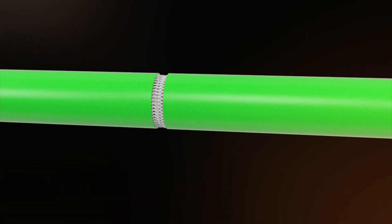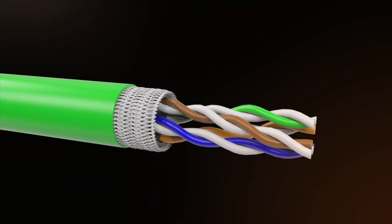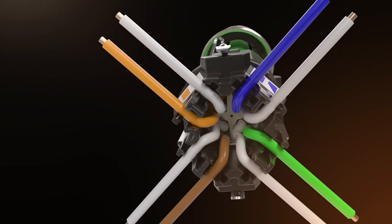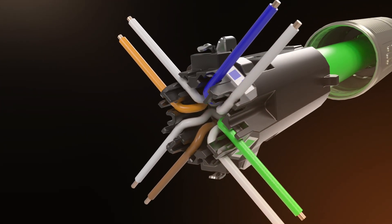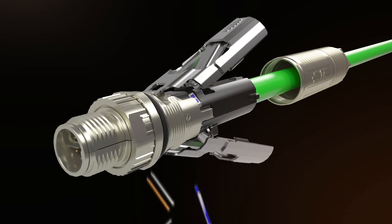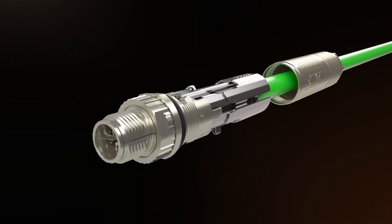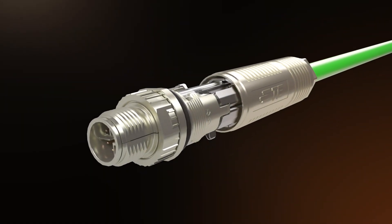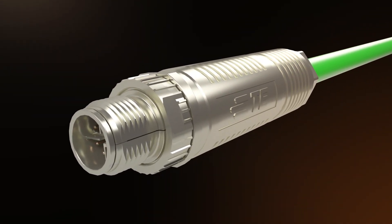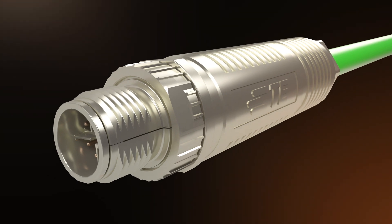The cable leads can be stripped at an arbitrary length — no measuring up front is required. Cable leads will be terminated for optimal performance by TE's patented contacting technology, combined with the automatic wire cutoff function integrated into the connector. With the final closing of the connector, an error-free IP67-grade CAT6A 10 Gbps connection is realized without needing any tools.